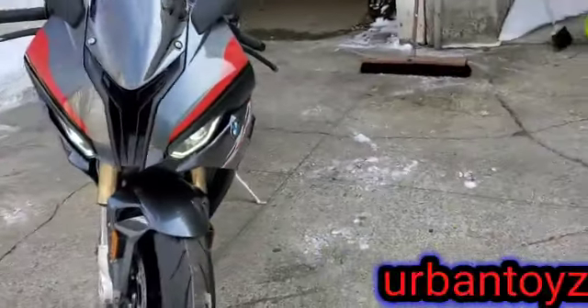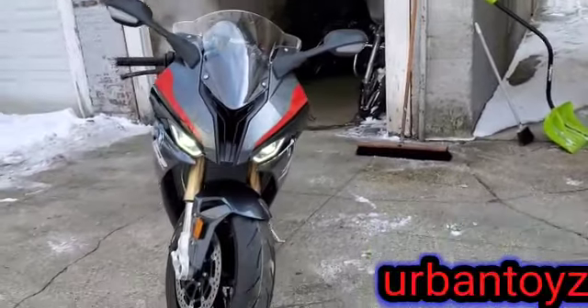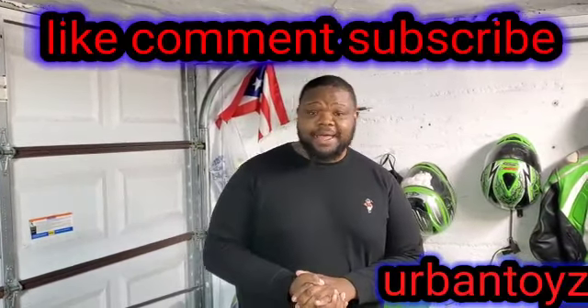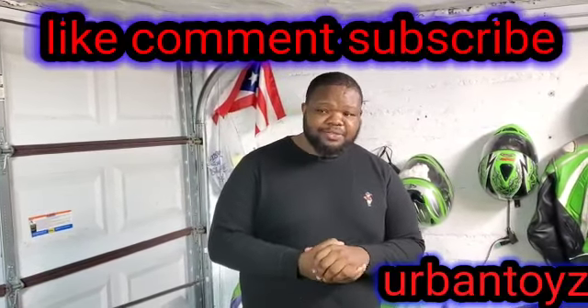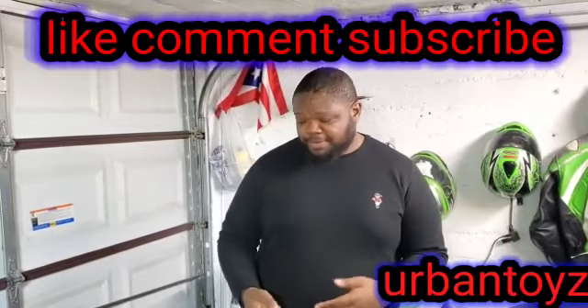Urban Toys 2022 B&W S1000. Welcome to Urban Toys, I'm Big Streets, I'm your host. We are here at MacGyver Custom Audio. We're going to do a surprise open box — I didn't expect to get this stuff so soon, so here we are.